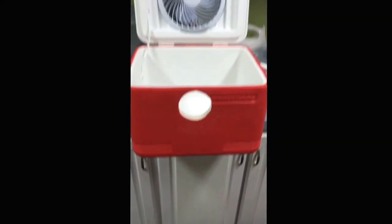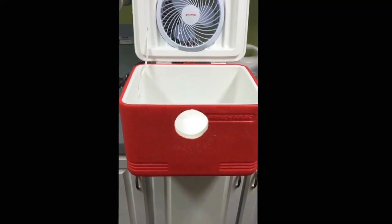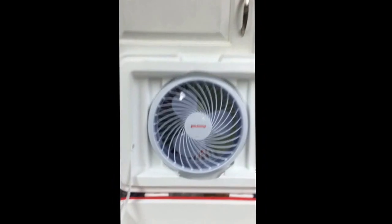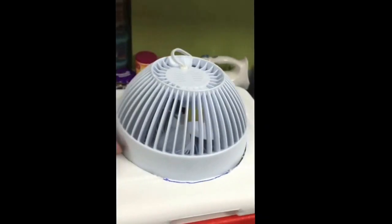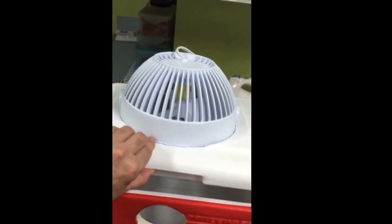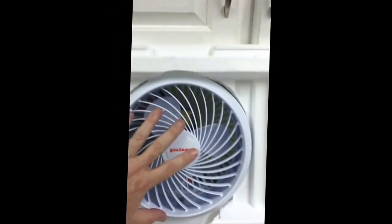What I did was I bought a little cooler for $9 over at CVS and I drilled a hole here and I drilled a big hole in the lid. I got a $9 fan with three speeds and I cut a hole in the top. You just take this up after you drill your holes and insert your fan.